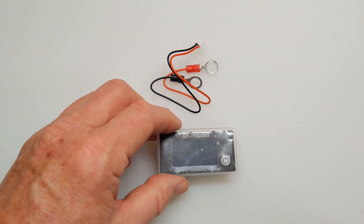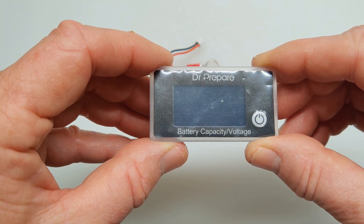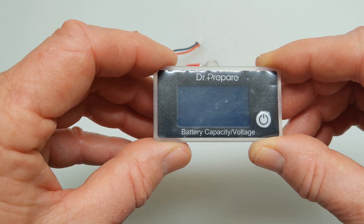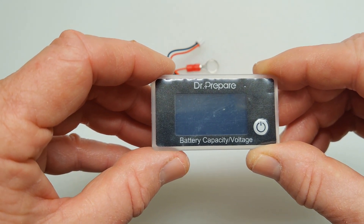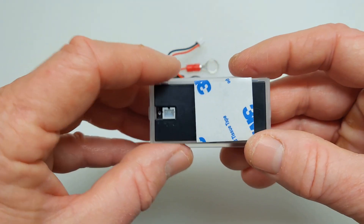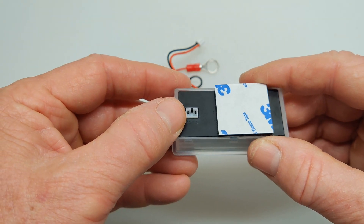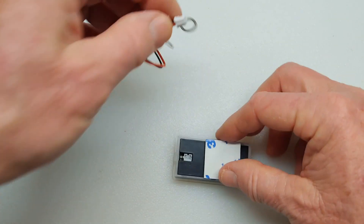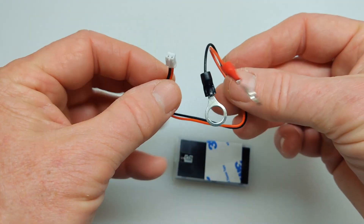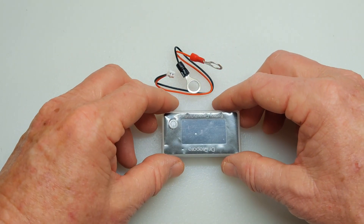I've removed the meter from the package. There's the name Dr. Prepare and it's a battery capacity monitor voltage meter. It's got an LED display, an on/off switch. On the back side you have some 3M tape to attach it, and you have the female connector — this is the male connector that goes in the back of the meter and it's attached to the positive and negative leads of the battery.